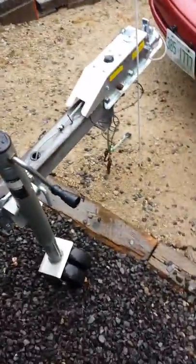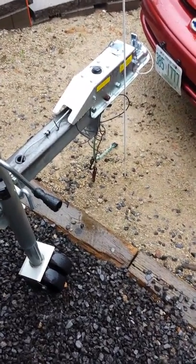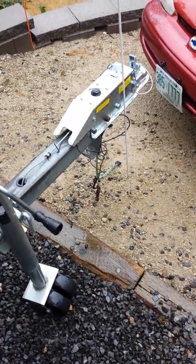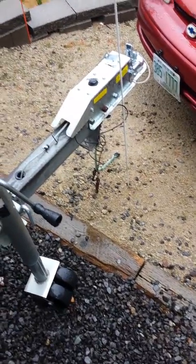I bought a Titan disc brake kit for a boat trailer from e-trailer. It didn't come with instructions, so I'm going to go over a couple of things to help someone who's installing this and save them a little trial and error. That's the actuator.